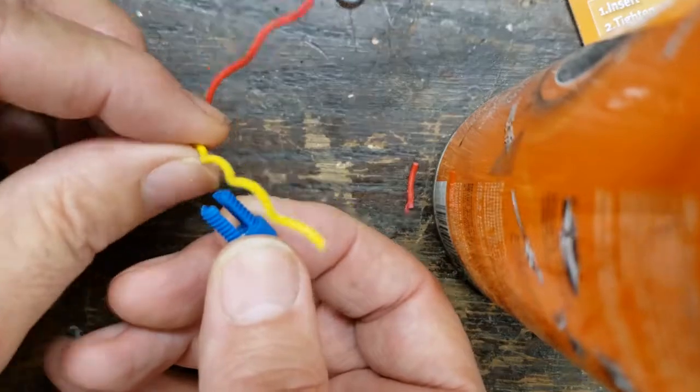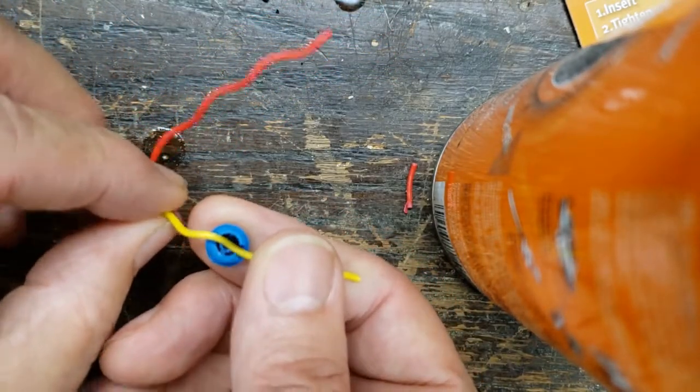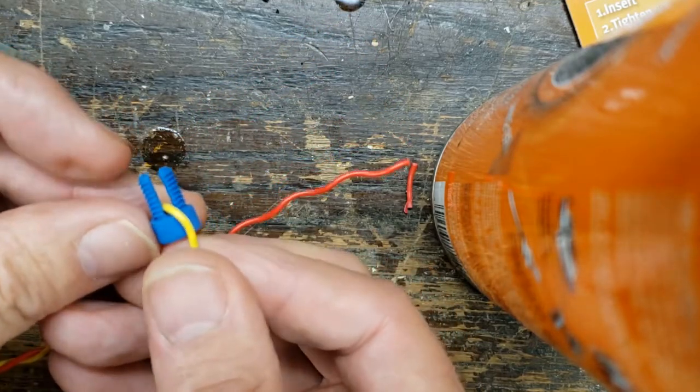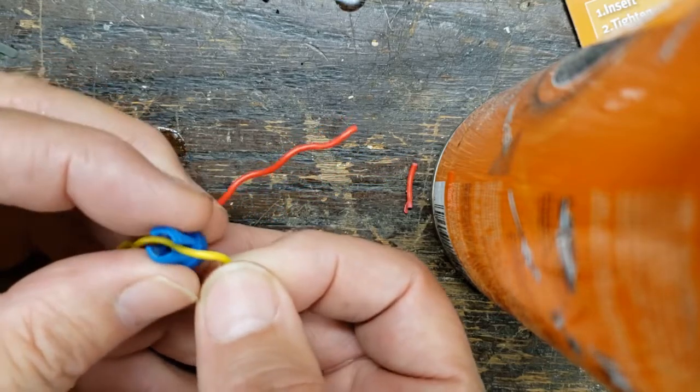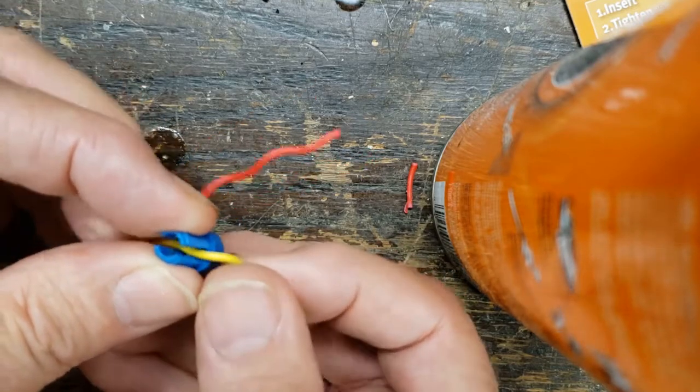You take the wire that you're tapping into, you lay it across here. There are different Positap sizes: small, medium, and large. This is a medium one — it's probably just a hair too big for this particular wire, but I'm going to use it anyway.